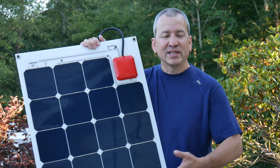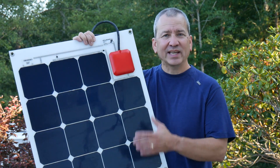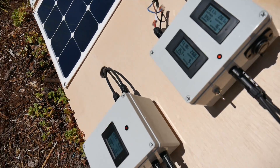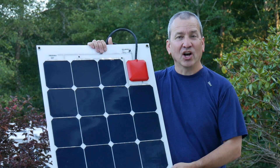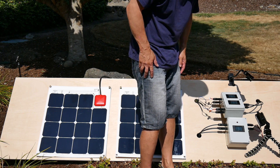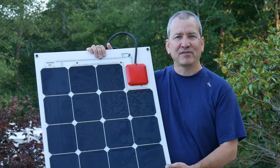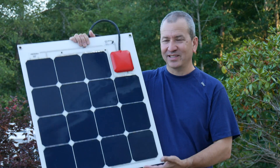What really interested me was how I could hook these up together with other panels to expand my charging capability using multiple MPPT charge controllers — because it's not something you typically do in normal solar installations. It turns out there are some real benefits, especially when you have solar conditions that aren't optimal, like partial shading. That's what we're going to look at today — the all-in-one from Solbian.